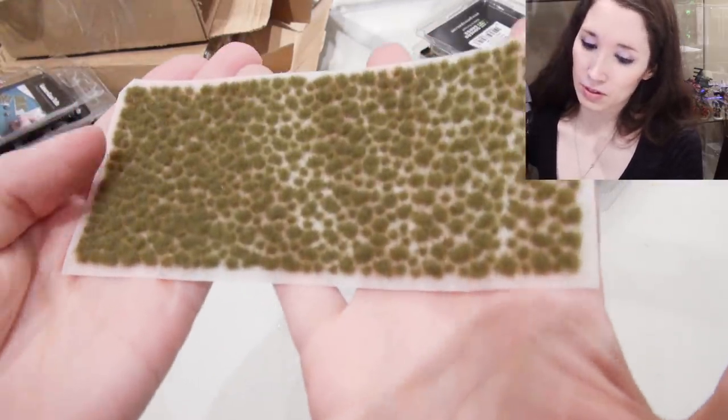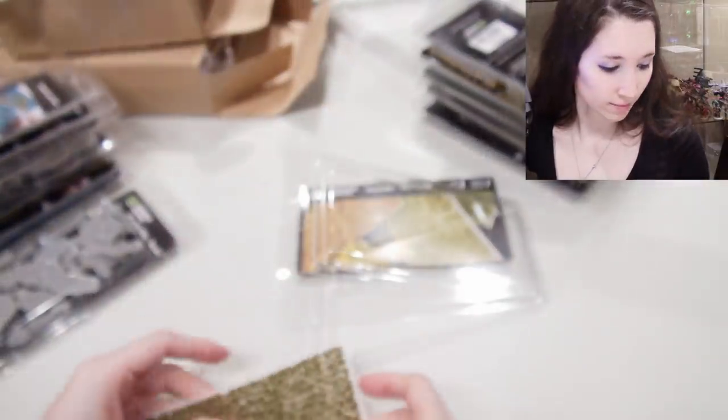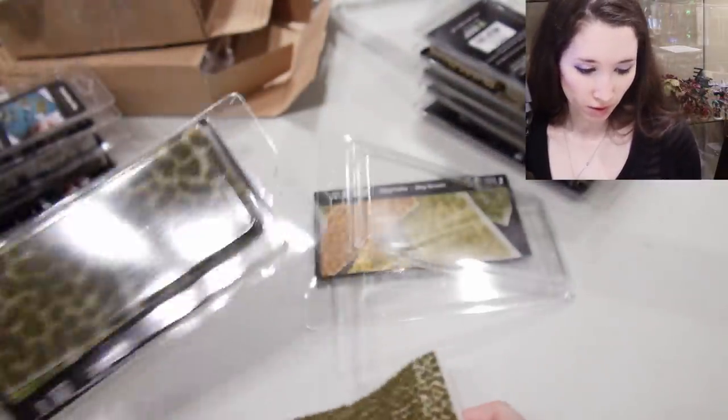15 millimeters instead of 28 millimeters — they look great. It's cute — you can really see the size difference.